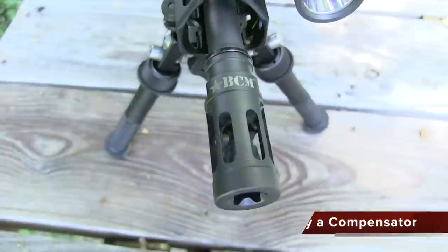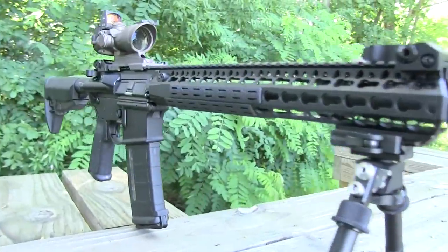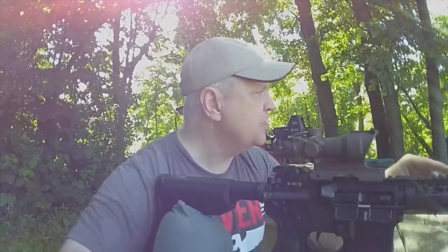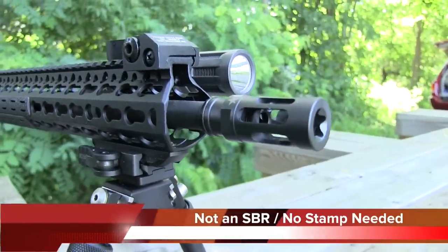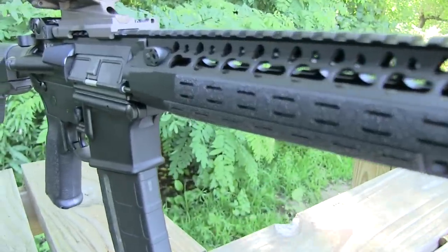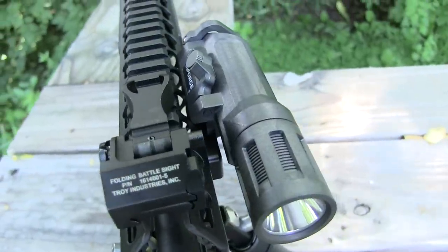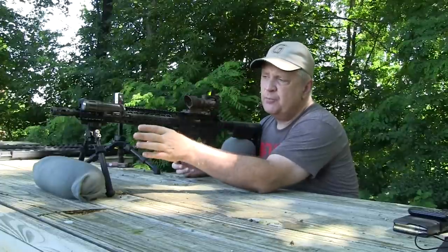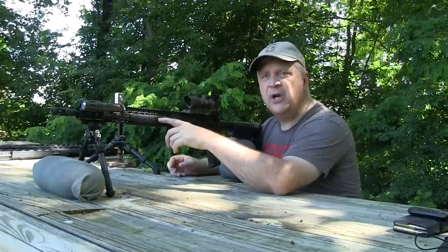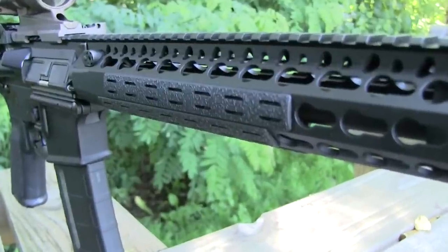I'll give you a brief description of the rifle. Starting at the front, we've got a BCM Gunfighter Mod One muzzle brake attached to an enhanced lightweight barrel from BCM — chrome lined, one-in-seven twist, 14.5-inch barrel. The muzzle brake is pinned to it so that it's legal. It's got a KRM 13-inch rail from BCM, an enforced light on the front, along with a 45-degree mounting option. I'm running the Atlas bipod on it — spendy but worth every penny.